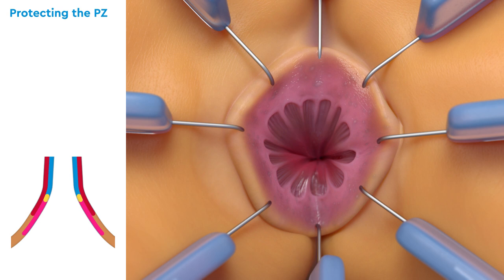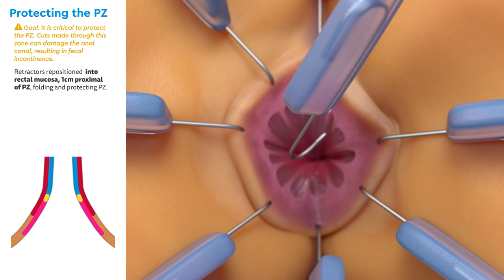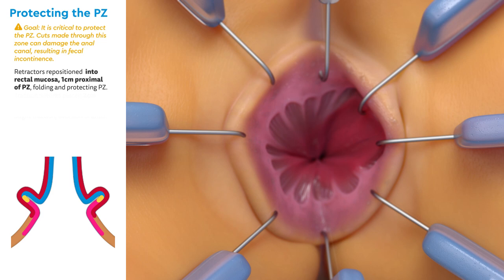Protecting the pectinate zone is critical to this operation. Cuts made within this zone will damage the anal canal, resulting in fecal incontinence. The retractors are repositioned into the rectal mucosa one centimeter proximal of the pectinate zone. This folds the pectinate zone under the retractors, protecting it for the duration of the operation.